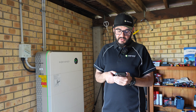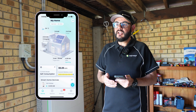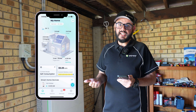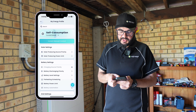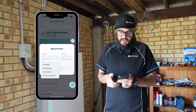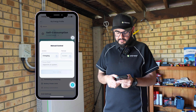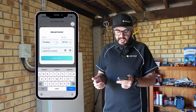As you can see here, I'm currently in self-consumption mode, which is obviously going to be the best one for blackout protection. I then click there and go into instant manual control, where I can select charge for 120 minutes and start using.